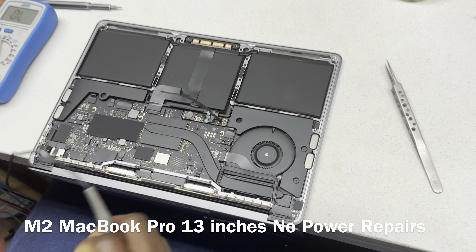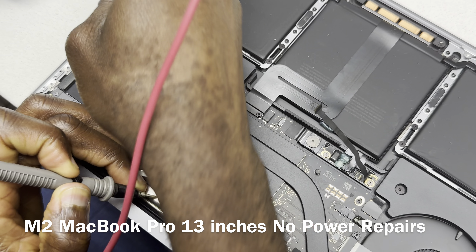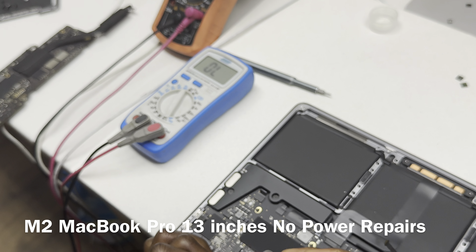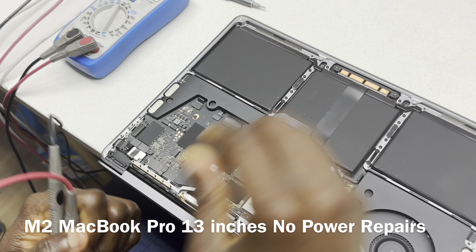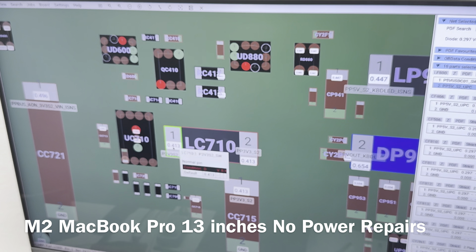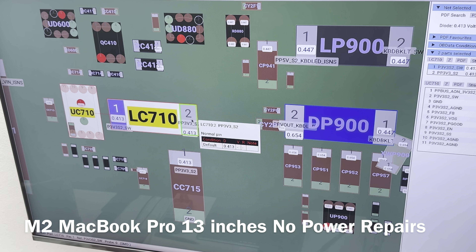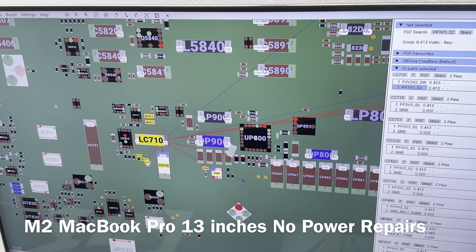We don't have a short there. Do we have a short here? No, we don't have a short here — whoa, that's a short! What line is that? We have a short on the 3P3V3 S2 — the PP3V3 S2. That's the 3.3-volt line. How many points is that? Twenty. Okay, it's not so bad.